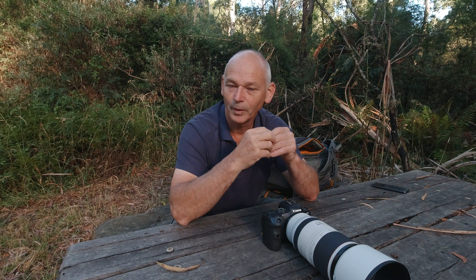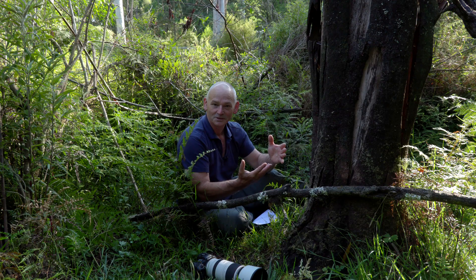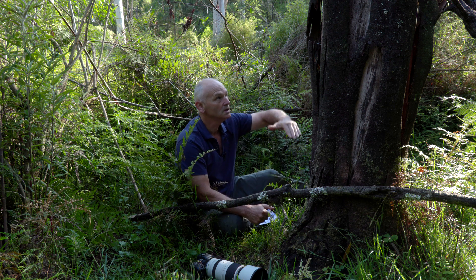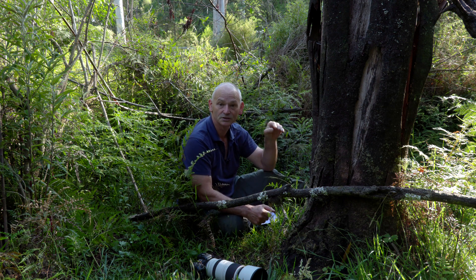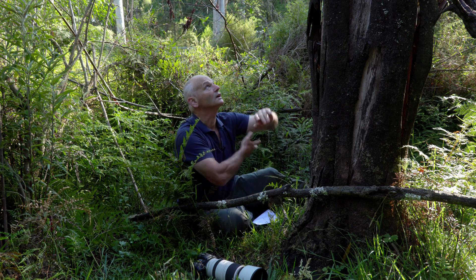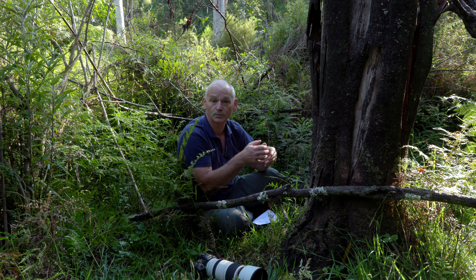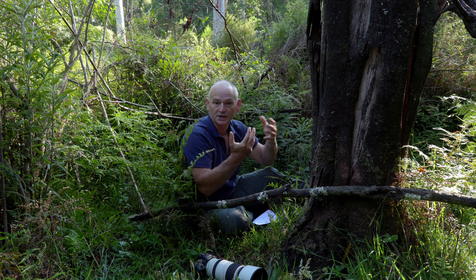Yesterday, after the Dusky event, I spotted an Agile Antechinus female bringing nesting material up into the nesting box. This is nesting box number two — it's a stump two metres high that I've converted into a nesting box for the Agile Antechinus.